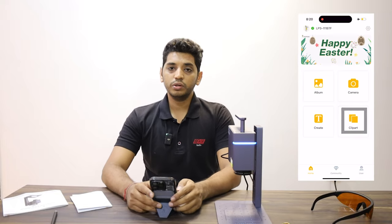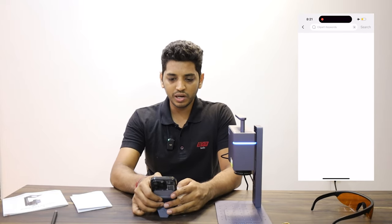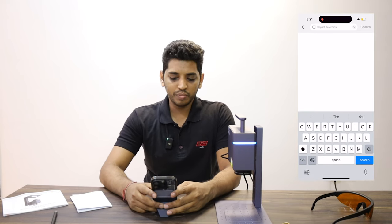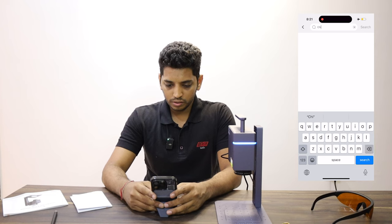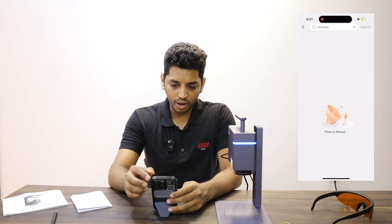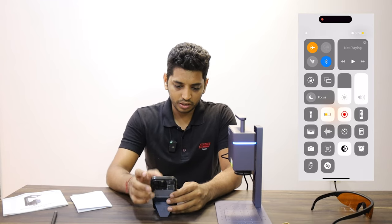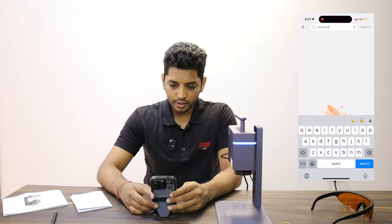Moving on to the last mode — the clipart mode. This is basically emojis and cute graphics. You can search for clipart — let's say 'Christmas.' We've switched off our data so let me just turn that on.